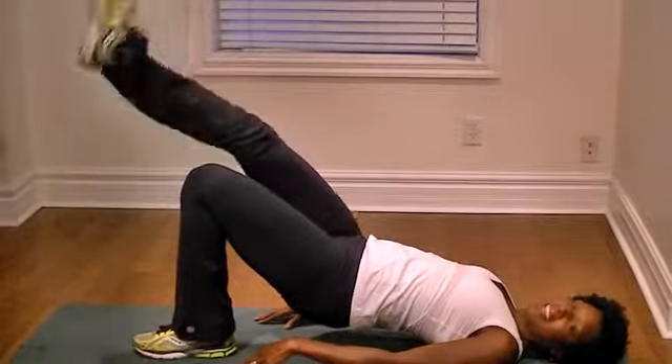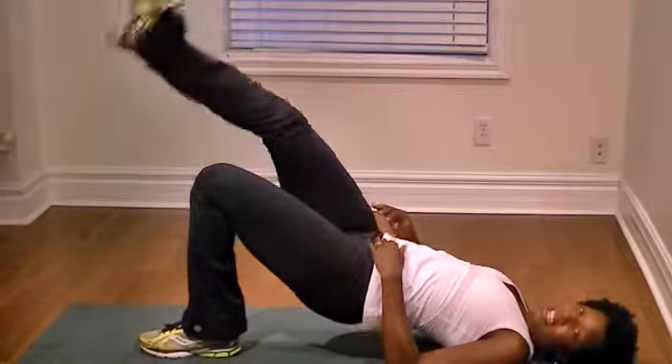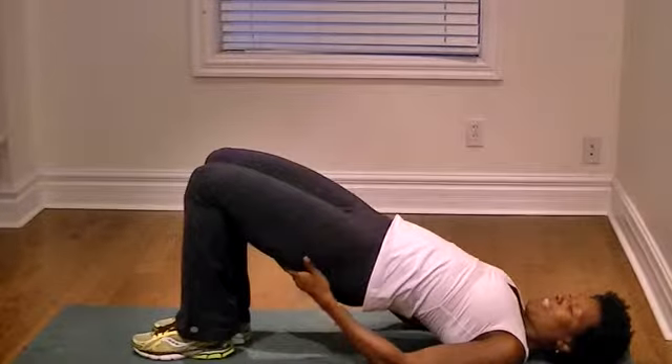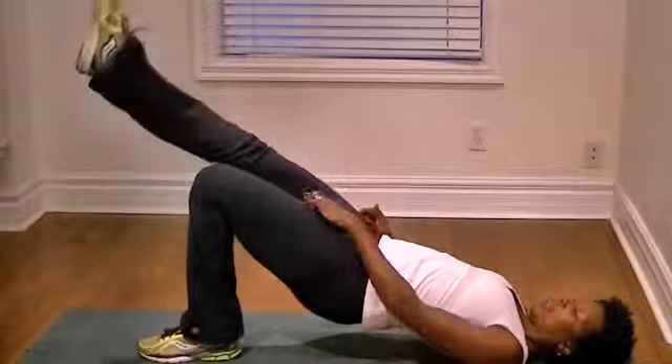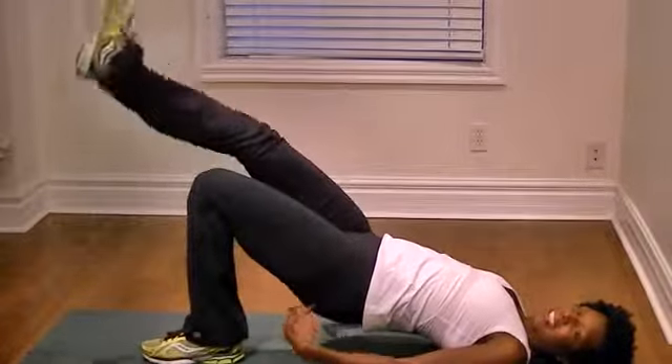My arms are down at the sides. Keep the bum high. When you start to get tired it starts to fall — don't do that. Keep it up nice and high. Squeeze the tush tight. Keep your knees squeezing together and you'll start to feel this burn.